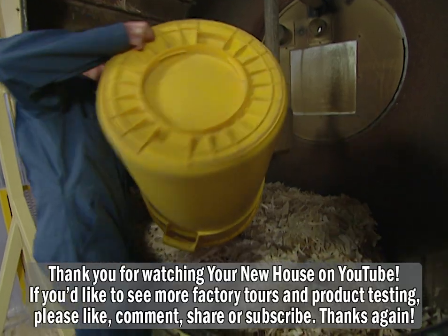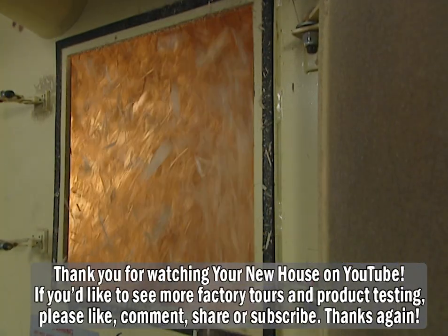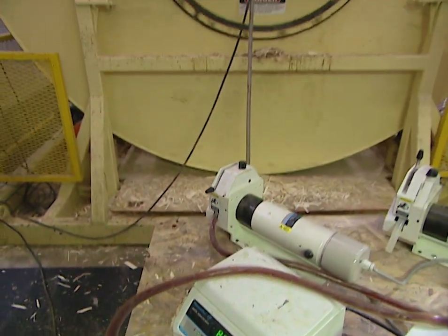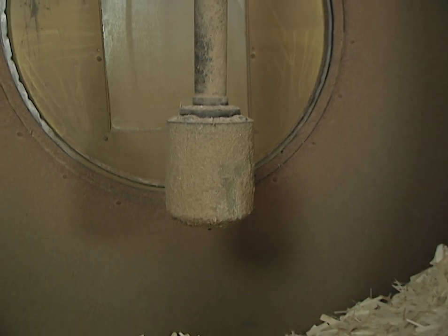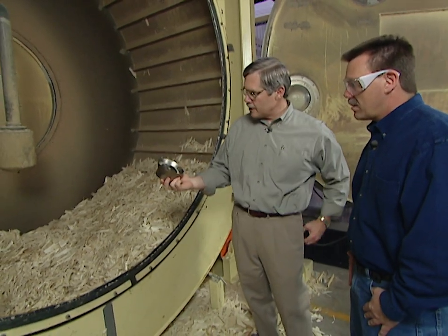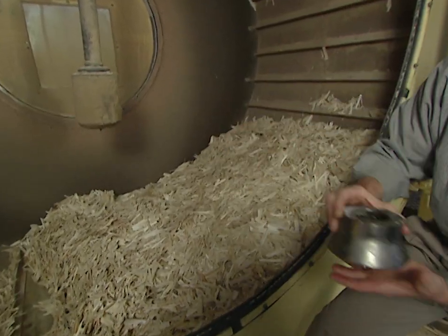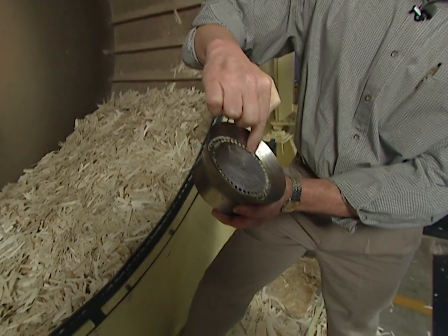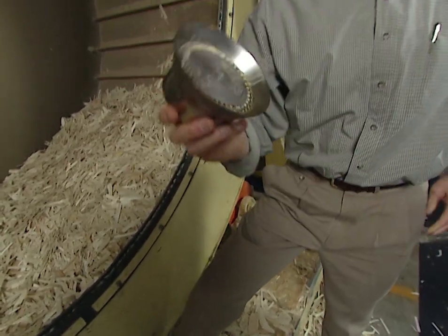The wood wafers are loaded into a giant blending machine that operates a lot like a large clothes dryer. As the blender tumbles, a polyurethane resin or glue is applied to the wafers. This is the spinner head, and this device applies the resin to the wafers. The resin is pumped into this cone and then sprayed out through these orifices — this thing is rotating at about 14,000 rpm.